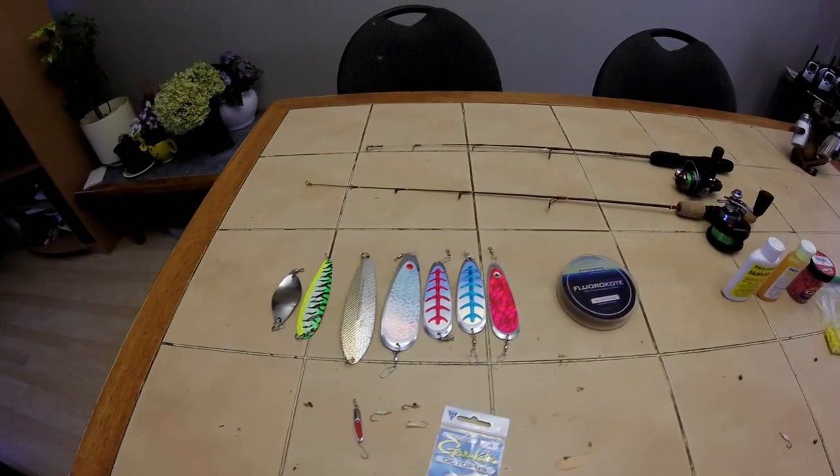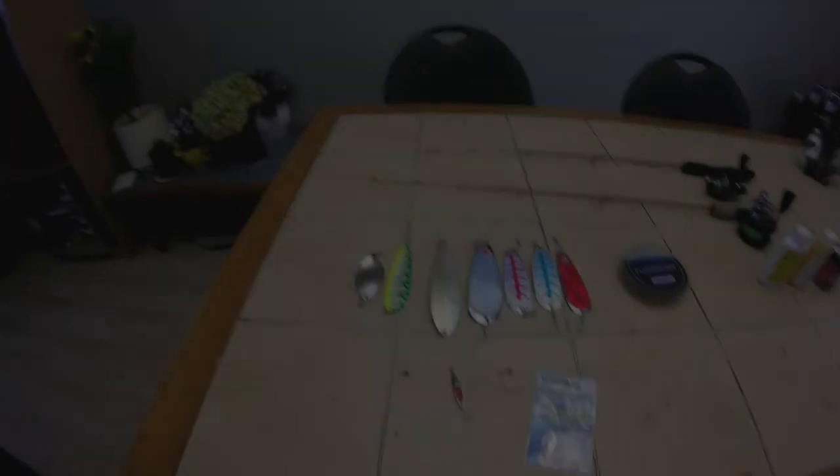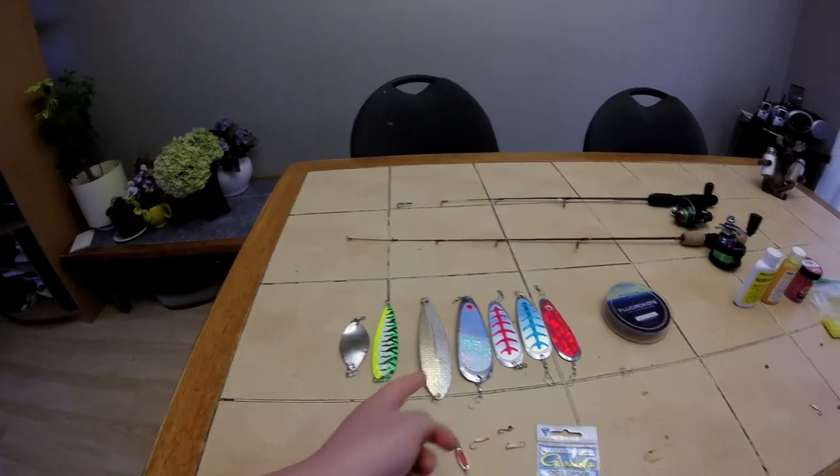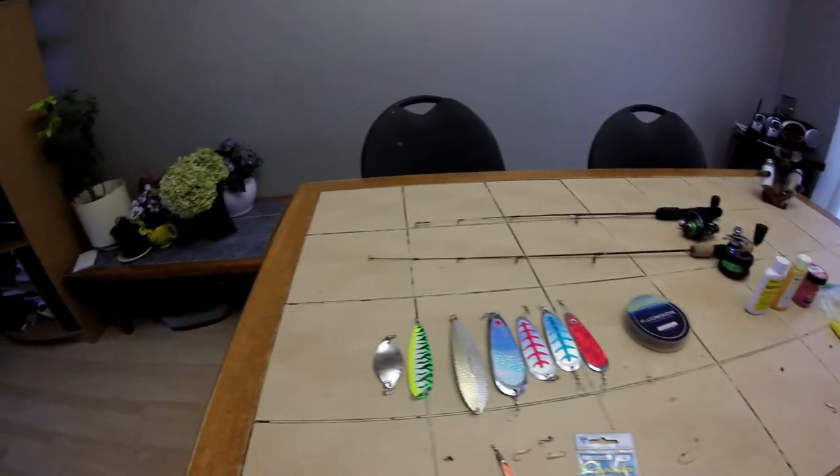Welcome back. Today I'm going to show you how I ice fish for kokanee. First I'll start out with dodgers and flashers, and show you which ones I've had good luck with in the past.